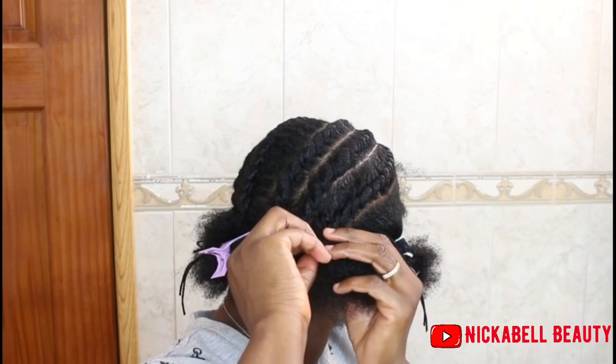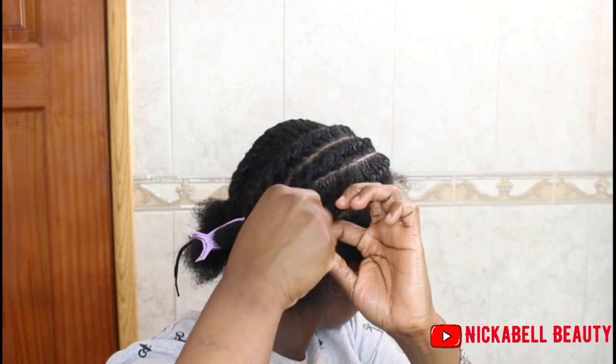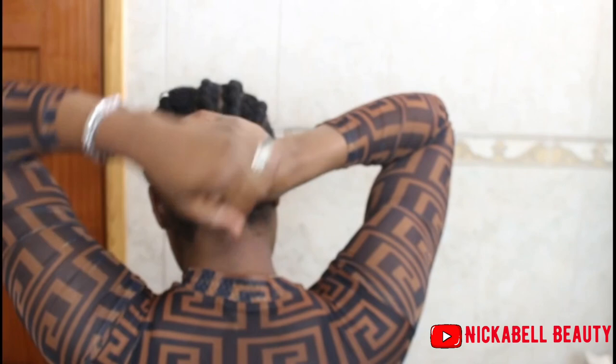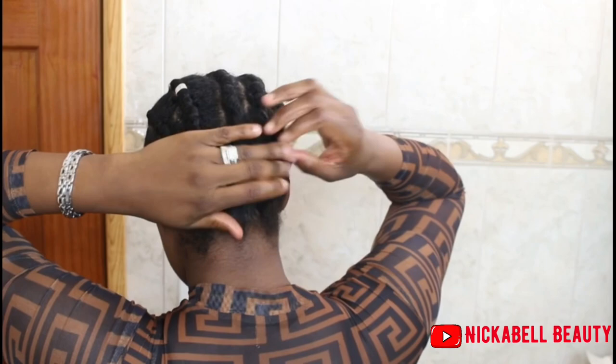So when I get to the back I just cut the yarn and I take it and tie the end of the hair so that it doesn't loosen out. And I didn't do it all the way to the nape of my head because I want some hair left out so that I can use that to attach my hair extension. So I have a little hair right here so that I can add the braid in here to it.